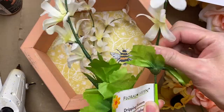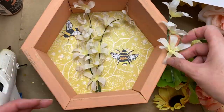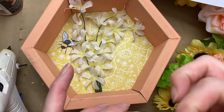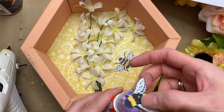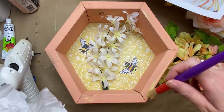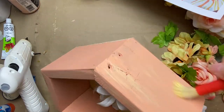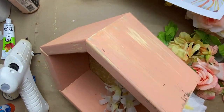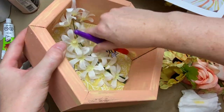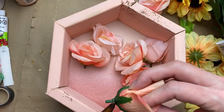Just to give it some more definition and texture, I went through and did some dry brushing. On the yellow I went through with some white dry brushing; on the blush color I dry brushed with a pale yellow; and on the coral/peach ones I used the blush color. It's not a true rustic dry-brush technique but more just to give some depth to the color and more interest to the wood, and to take away a little from the rusticness. Take it or leave it — if you like it, do it!